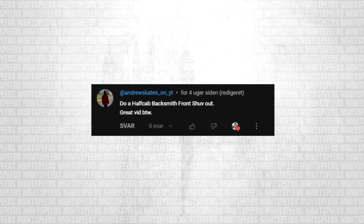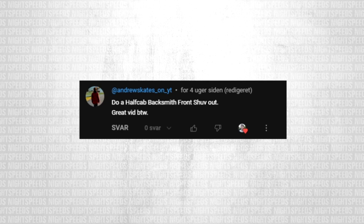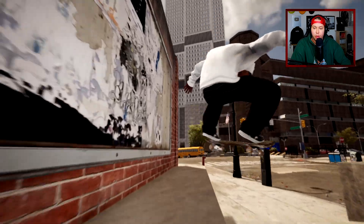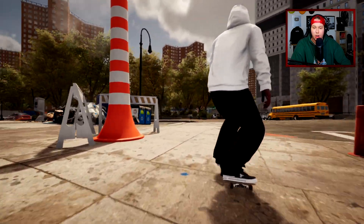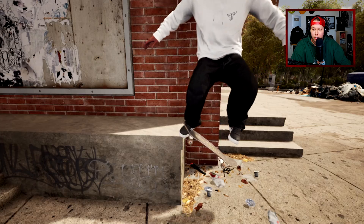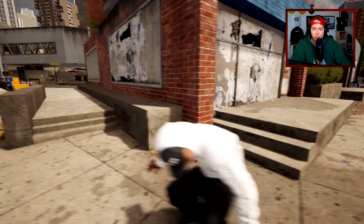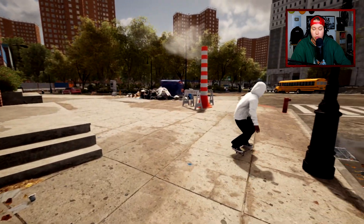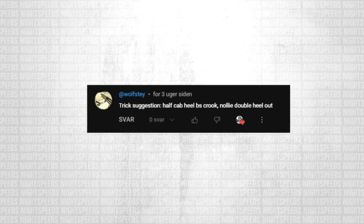Next one: Andrew Skates on YouTube says do a half cap backsmith front shove out — kind of up the alley of what we just did. I think I might regret this one. Wait a minute, was that first try? What was that thing out? It was a front shove — it just looks super weird. Okay it actually looked kind of realistic going like that. We'll take it! Next trick.